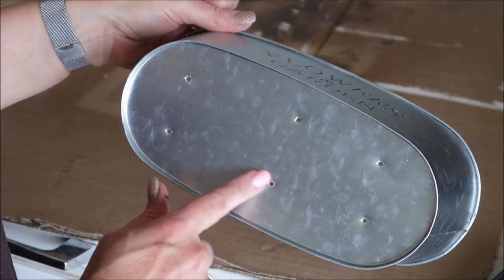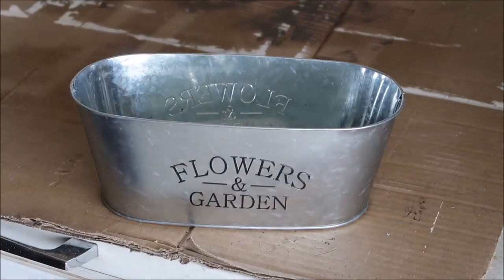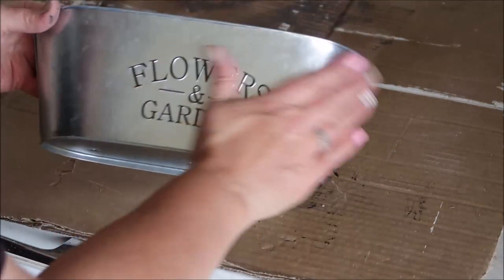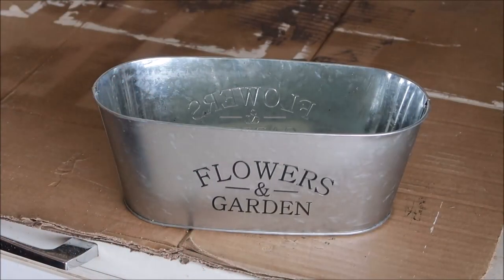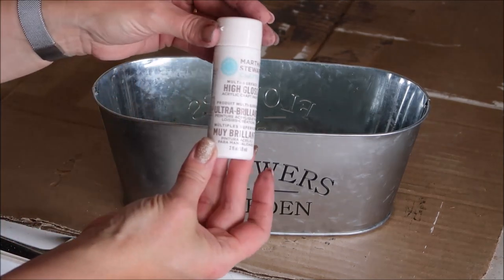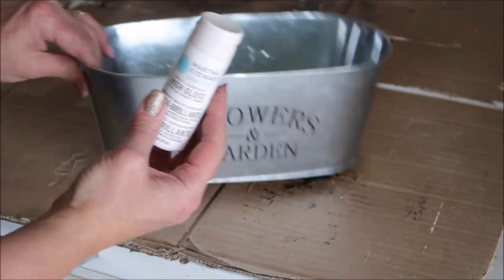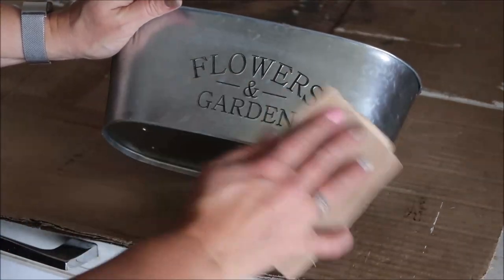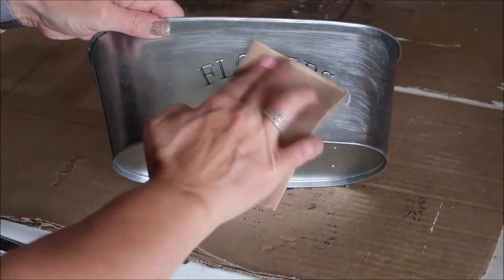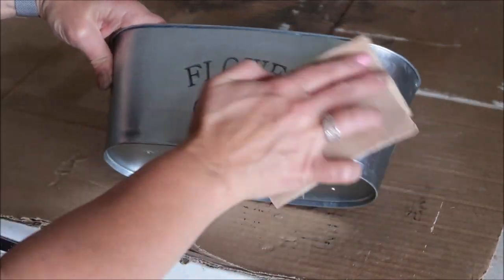You can see I have some holes punched in the bottom of this bucket from a previous DIY — you don't need to do that for this project. This tin has raised lettering on both sides, which I'm fine with — it'll just look embossed when finished. If you don't like that, Dollar Tree sometimes carries a plain tin. I'm going to rough up the tin with sandpaper so the paint will stick better, sanding the outside, inside, and everywhere I'm going to paint.